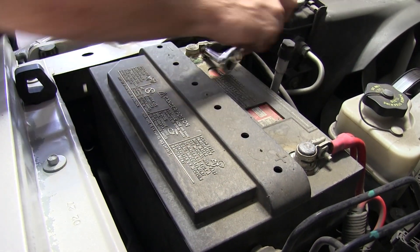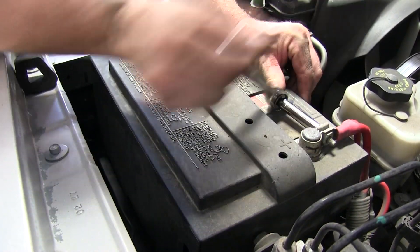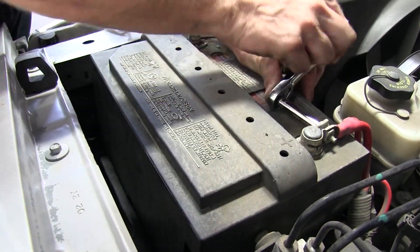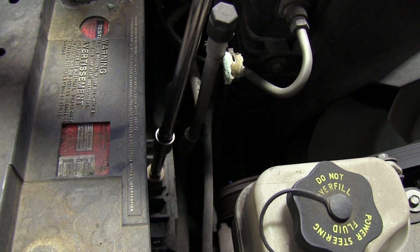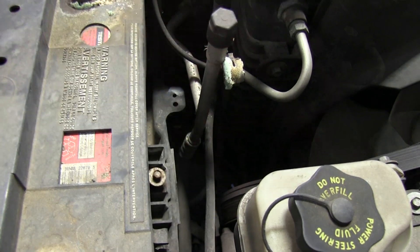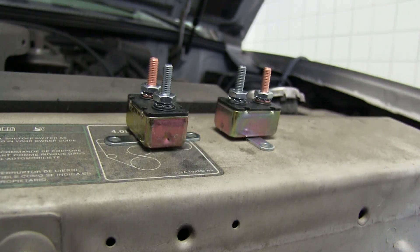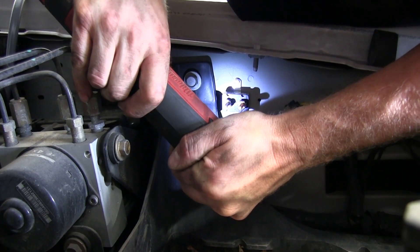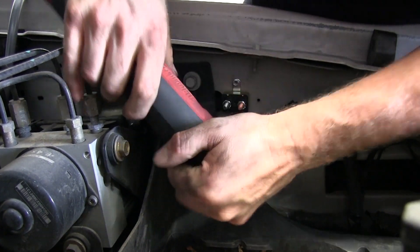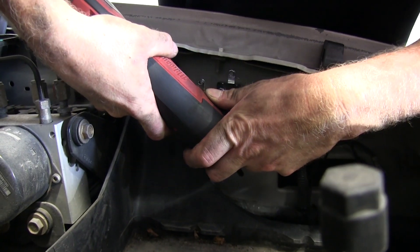Next, we'll go ahead and loosen up the battery. We're going to remove the battery just for now so we have room to install our circuit breakers. We'll install two circuit breakers: a 20-amp circuit breaker for our brake controller, and also a 20-amp circuit breaker for our 12-volt power supply going to the connector.